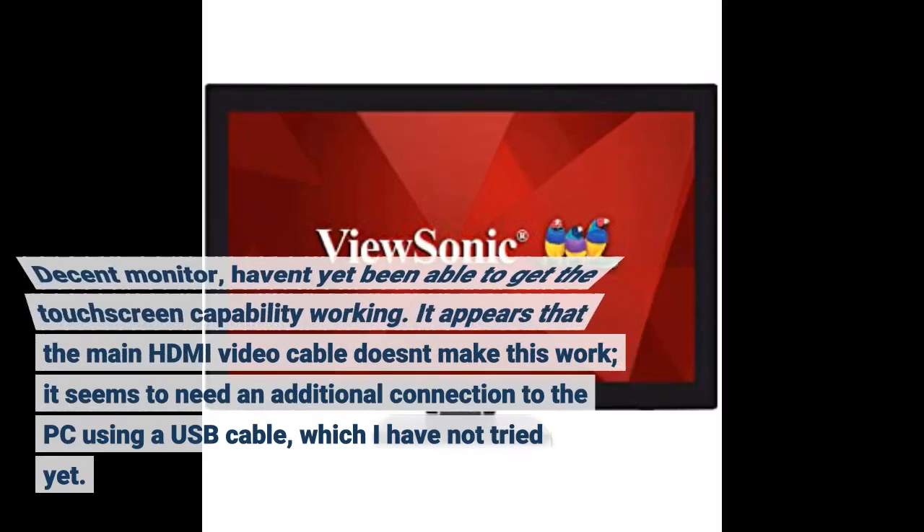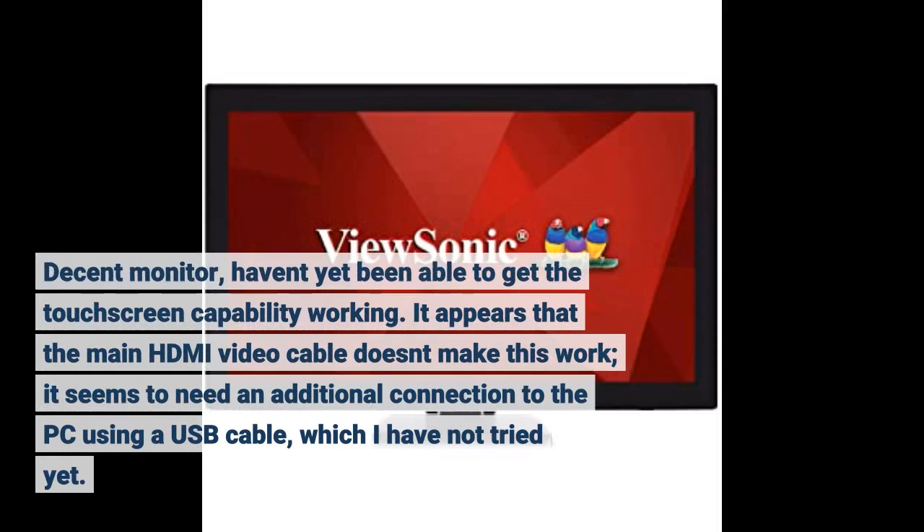Decent monitor. I haven't yet been able to get the touchscreen capability working. It appears that the main HDMI video cable doesn't make this work — it seems to need an additional connection to the PC using a USB cable, which I have not tried yet.